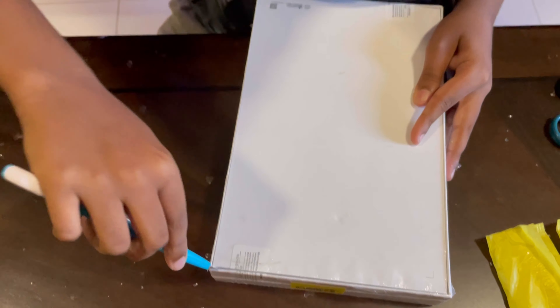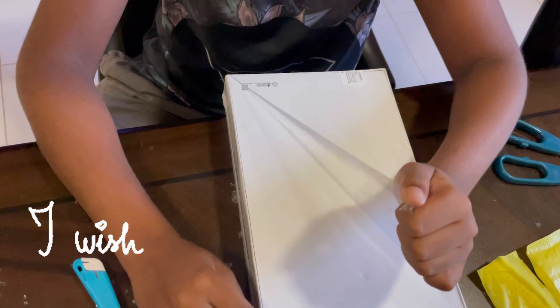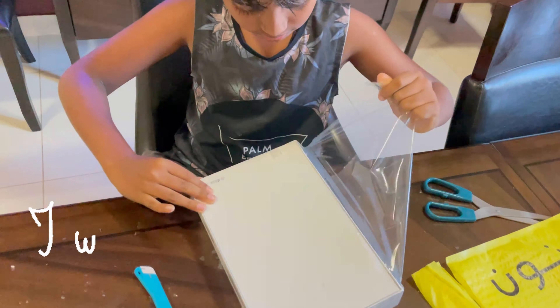Wanna guess what was really going on in my mind while I'm unboxing? Dear God, please make my dad and mom agree to download my favorite games.